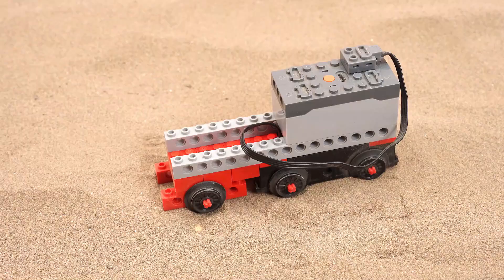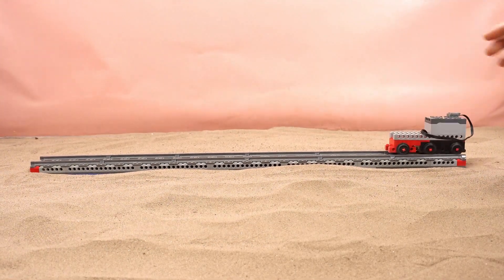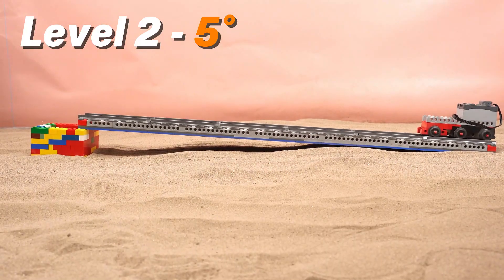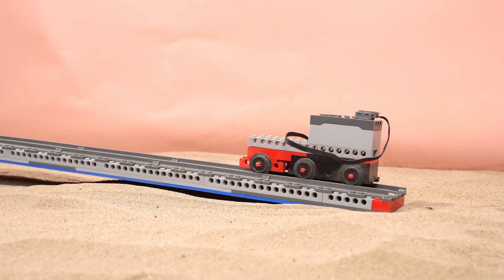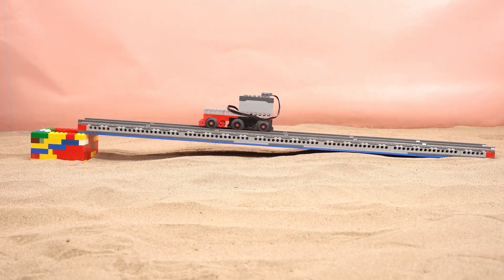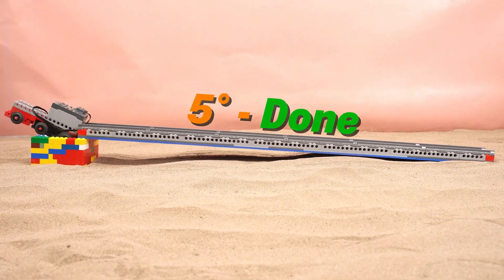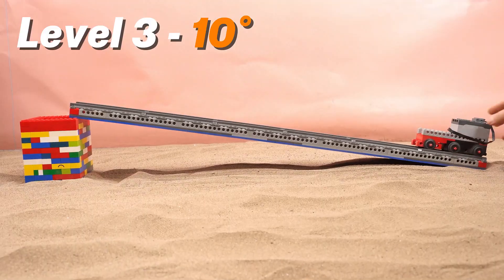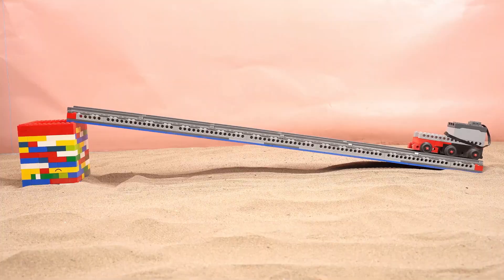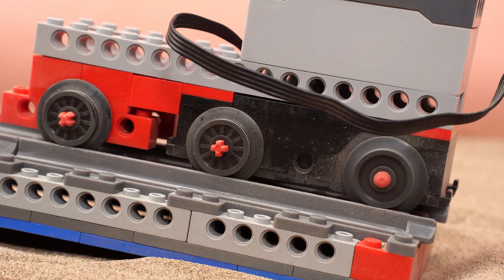First up, let's introduce our first train. The track is 75 cm long. Level 1, flat surface — success! Level 2, 5 degree incline. The train is slowly climbing. It's stalling midway. Almost at the finish line. Made it! Level 3, 10 degree incline. This slope seems a bit tough for it. It's not moving at all. Challenge failed.